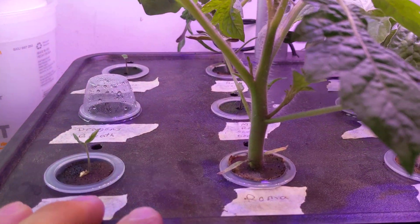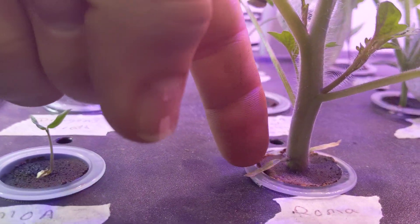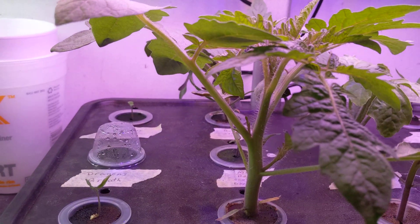Look how strong those stems look, or the stocks look. For comparison, the tomato plant is like 6 inches tall.